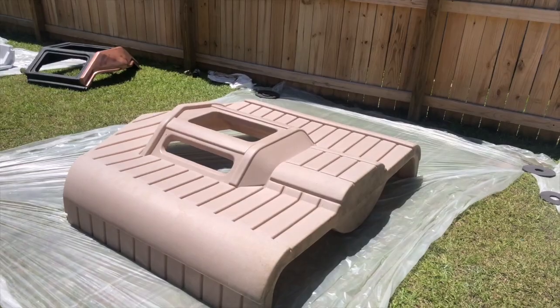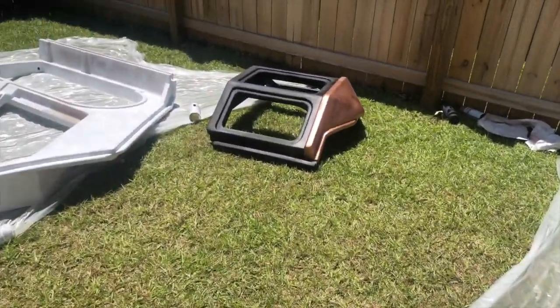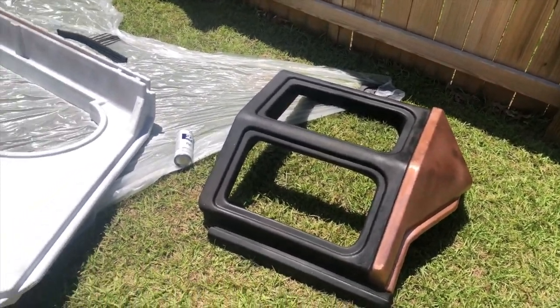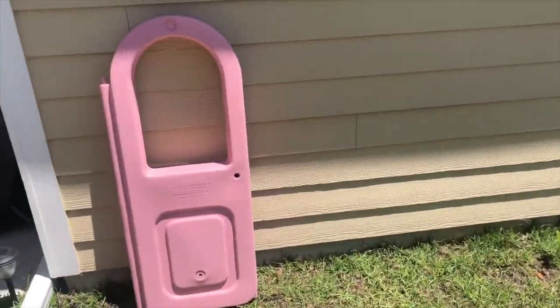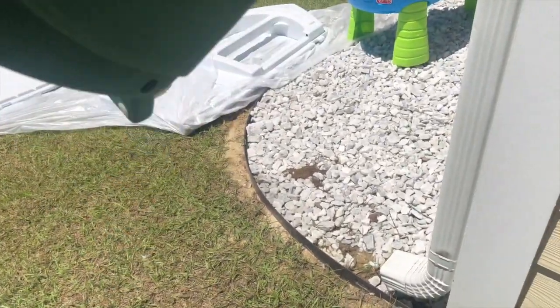Another tip: if you notice any sand or water moving around inside the pieces, you can simply drill a hole in the bottom. My husband had to drill a few holes in some of the larger pieces, and I had to shake out some sand from the sink. If you drill a hole and rock it back and forth, everything will come out.